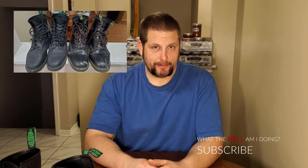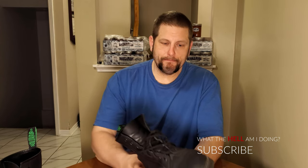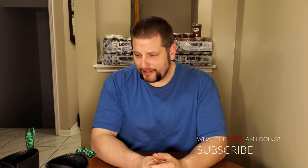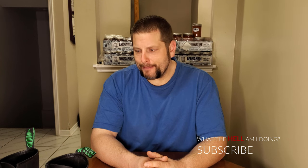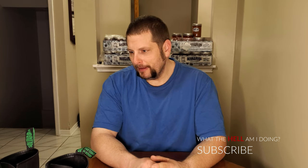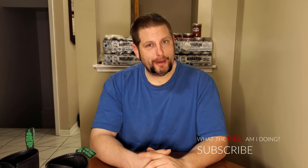I didn't maintain those Doc Martens. But the leather on those Doc Martens is a lot less thick than this — this stuff here is much thicker. I suspect these will look much better over time than those Doc Martens did. I think these will look better in 20 years, and these are definitely built a lot better because they're showing no sign of any trouble. I give these things two thumbs up — these things are absolute winners. Solivere absolutely hit them out of the park.